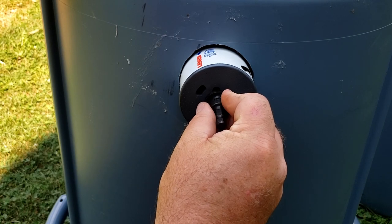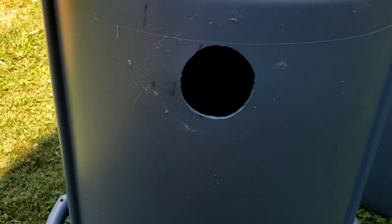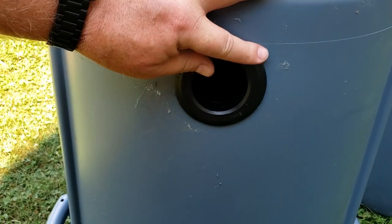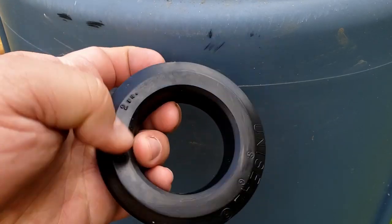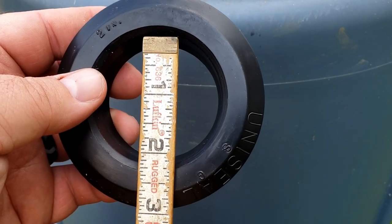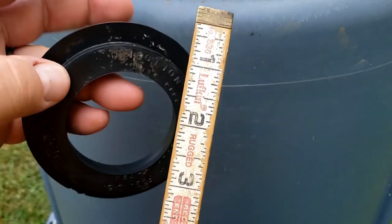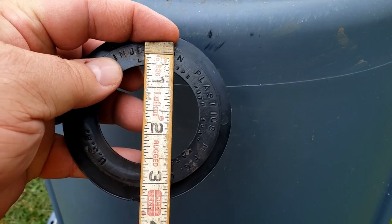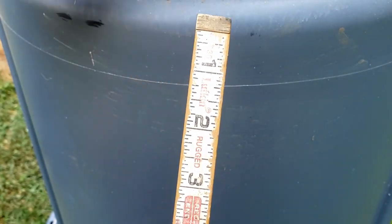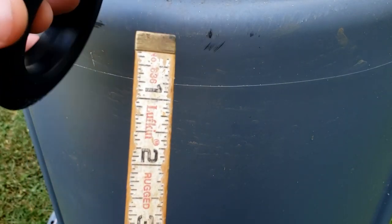You have to be very accurate when using uniseals because the pressure of the uniseal pushing out against the barrel wall is what keeps the water from leaking. The uniseal is perfectly round and needs a tight fit. A two-inch uniseal has an inside diameter of two inches, and the outside is closer to three and a quarter to three and three-quarter inches. The hole saw to use is a three-inch hole saw — slightly smaller than the outside of the uniseal — which gives you that really snug fit.